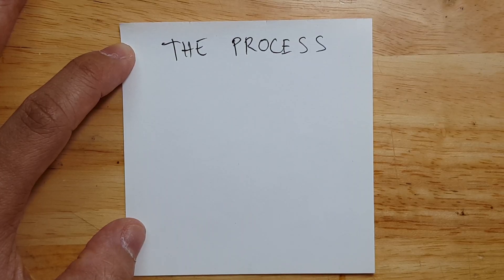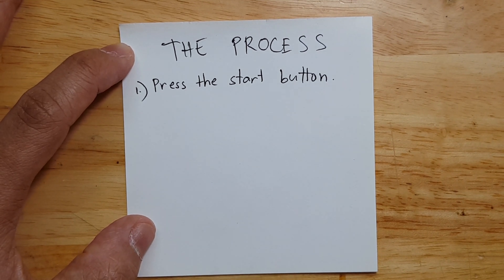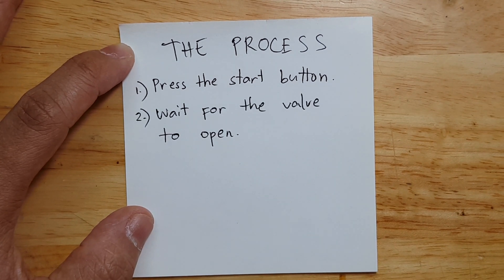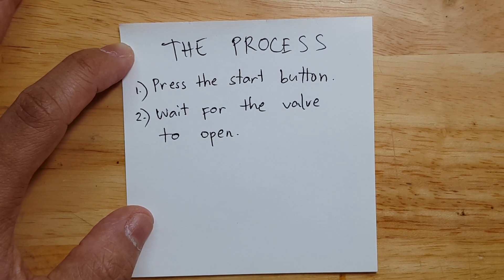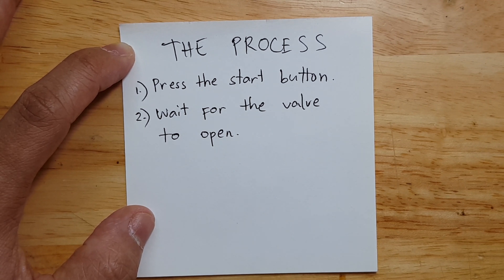Step 1 is to press the start button, but we will not do that manually — the Arduino should be able to do that with the transistor circuit we added. Then we wait for the valve to open. When the blood pressure monitor starts to pump air, the valve will be closed; once it's done, it will open. That's the signal we need to sense. We will use 1 GPIO pin to monitor when the valve opens.